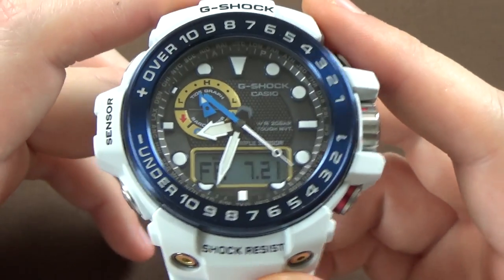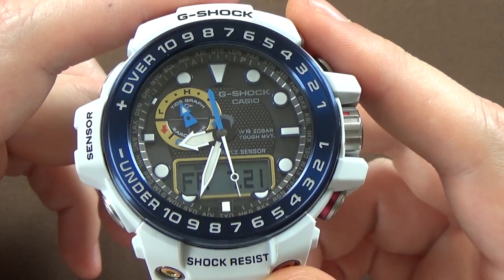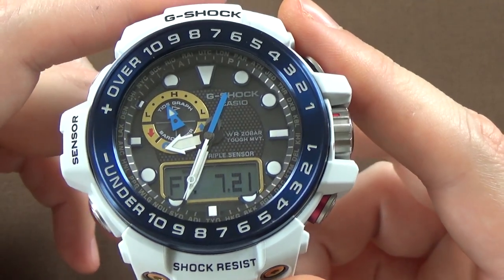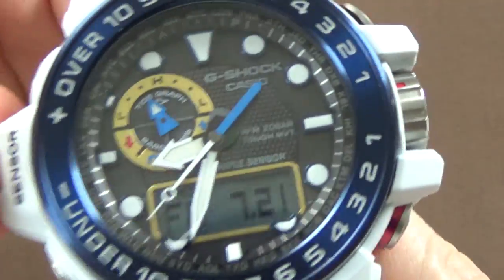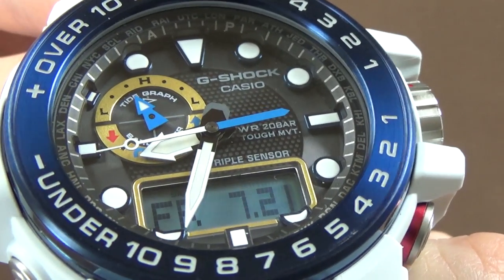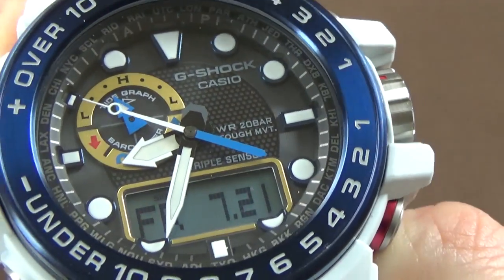But hopefully that gave you a little bit of an overview of an extremely complicated timekeeping device. Last thing I want to talk about before we end this review is just the overall look, feel, and design. First of all, we'll talk about the dial — very nicely done.